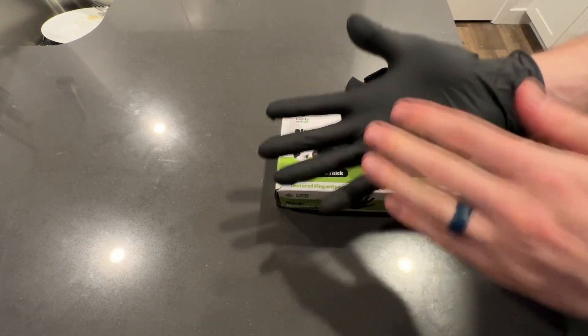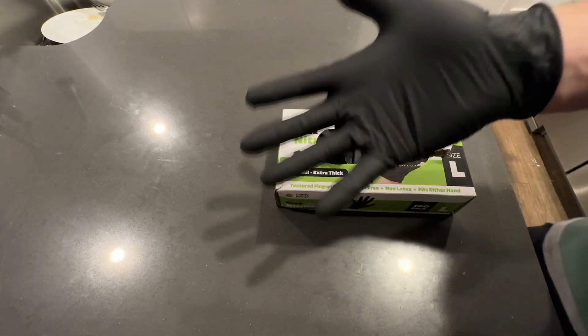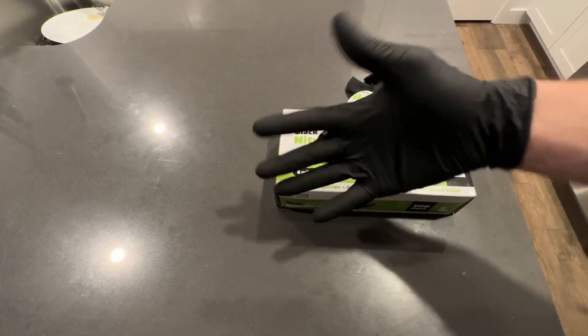This is the large size. It fits very well, kind of tight, which is awesome — very mobile. You can go through and touch buttons on your phone with these, and they're non-latex.